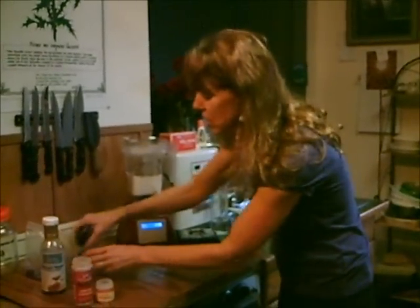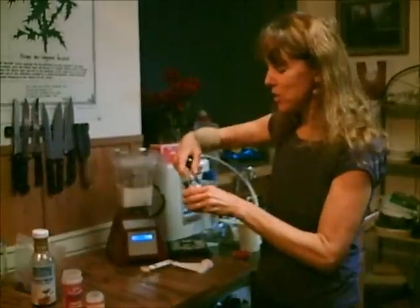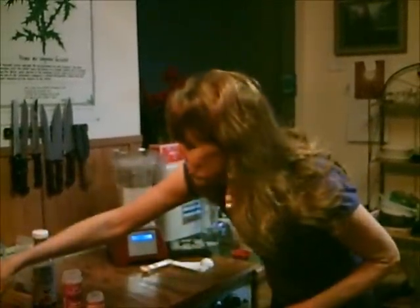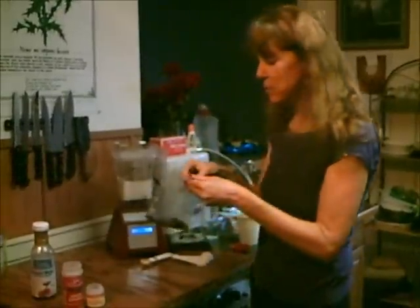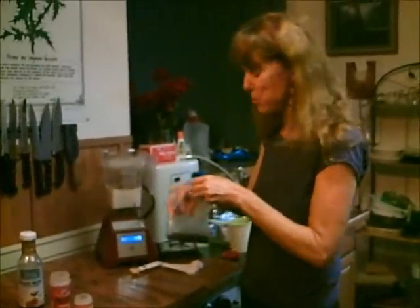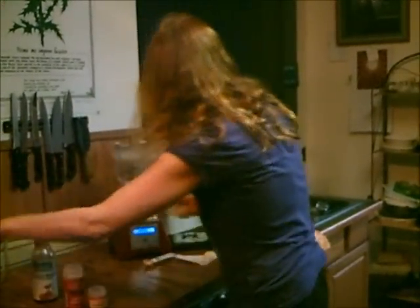Then just a dash — a couple grains of salt, believe it or not. Himalayan crystal salt or sea salt will give your body lots of minerals. And then a dash of vanilla. You can use vanilla powder, vanilla extract, or vanilla stevia — that would be really good. And then we'll blend it.